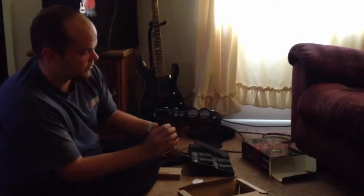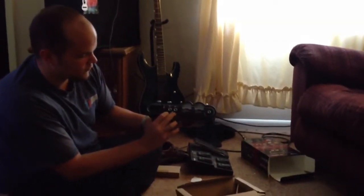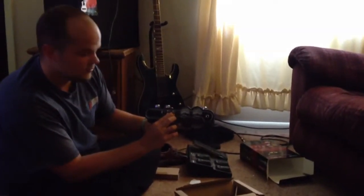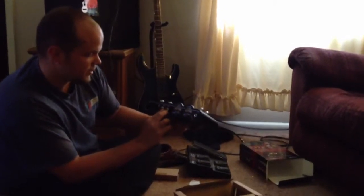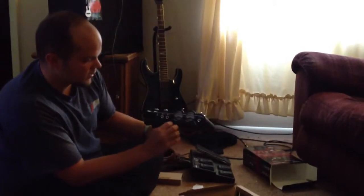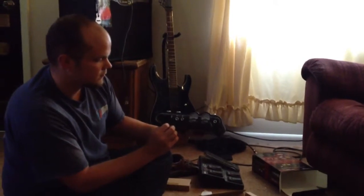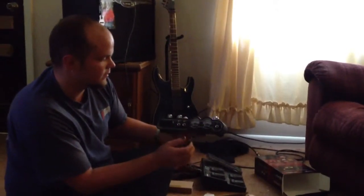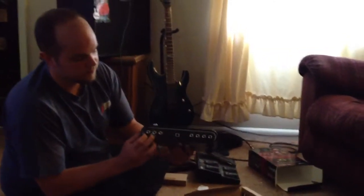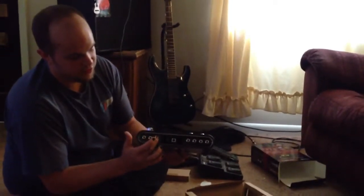There are two inputs: one for just normal, and then I've heard for high output pickups you can put it in the second one which says pad. I'm not sure yet — I still have some reading to do. I'm almost positive these are the level readers for the amount that's coming in. And then on the back you have two analog outputs right here.